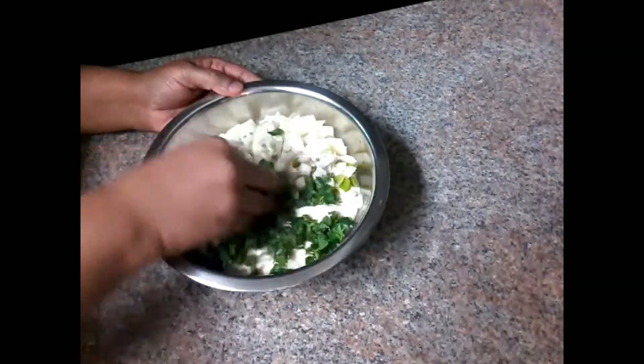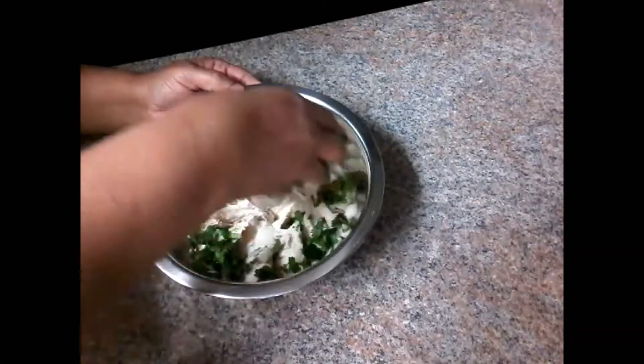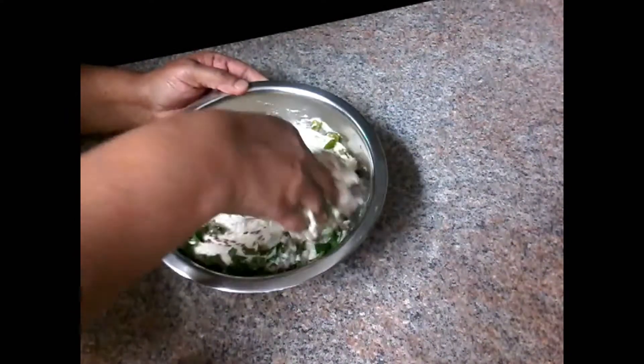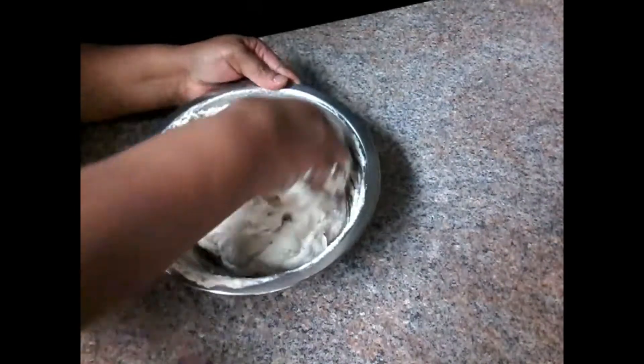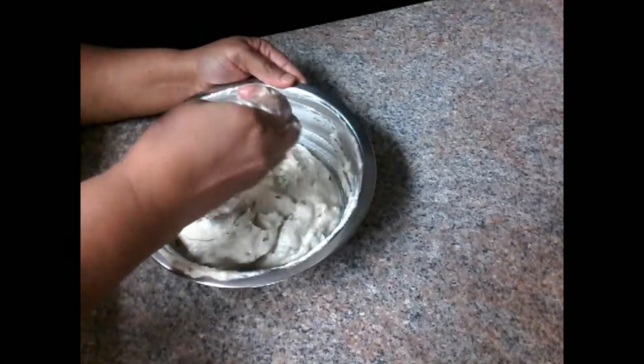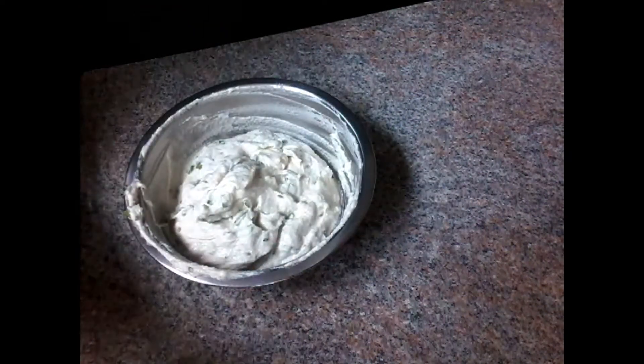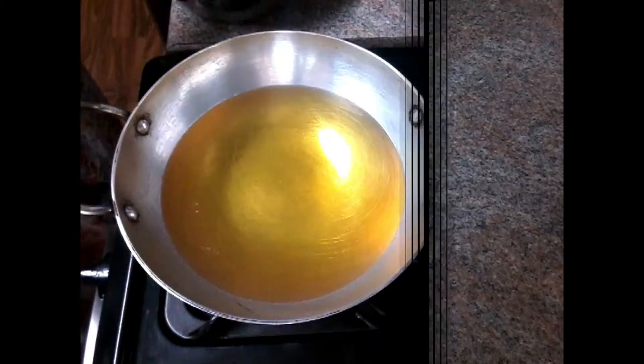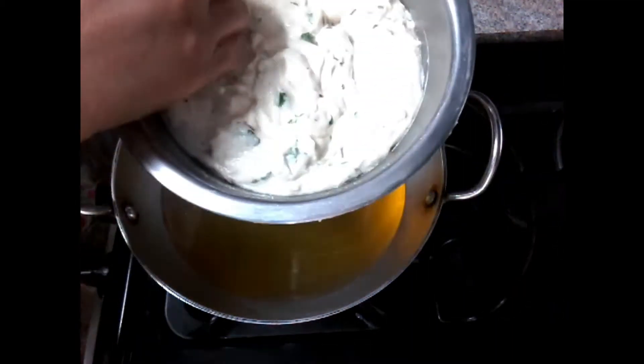When you have to eat, you need to eat. We'll eat baking soda, so we cut the bag out. Take the bag out. Leave the bag out first, cut the bag out, and then cut it into the bag.